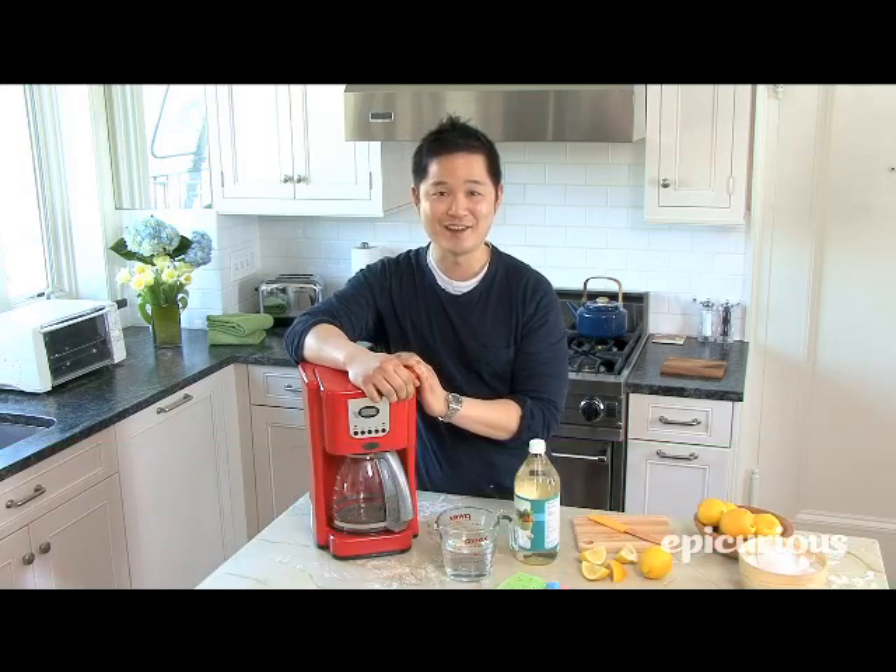Hi, I'm Danny Seo, and I'm here with a Simply Green tip on easy ways to detox your kitchen.